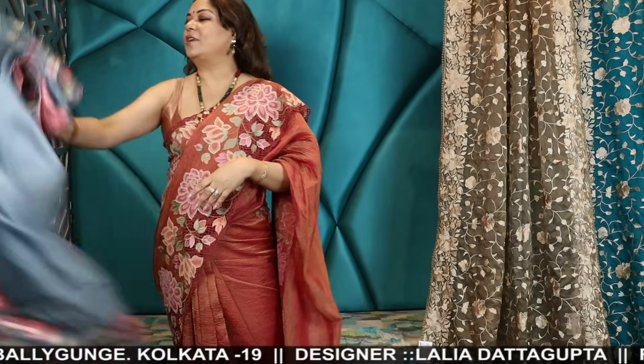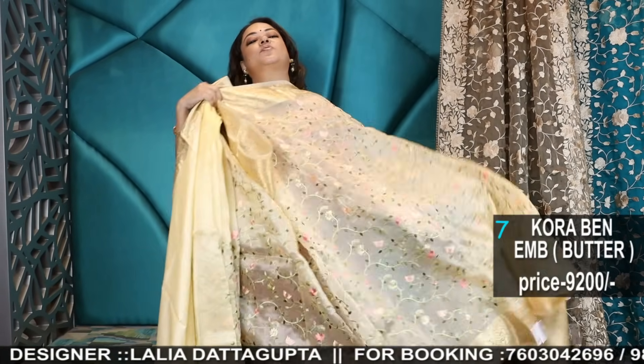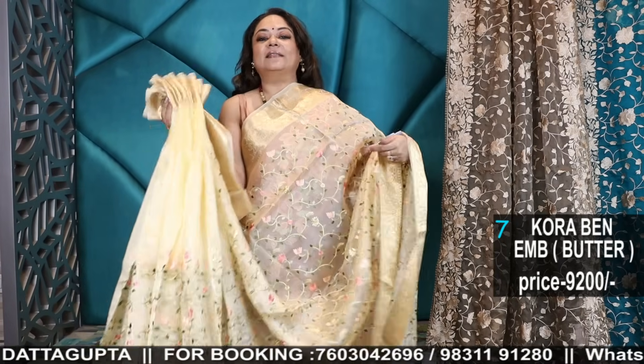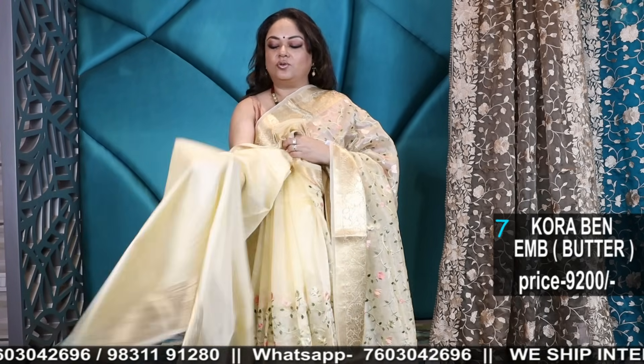If you are liking our products, don't forget to share and subscribe to our channel, Sanskriti Kolkata. We have our Facebook page where you can follow or like and see our live videos — we do live videos on Facebook also.